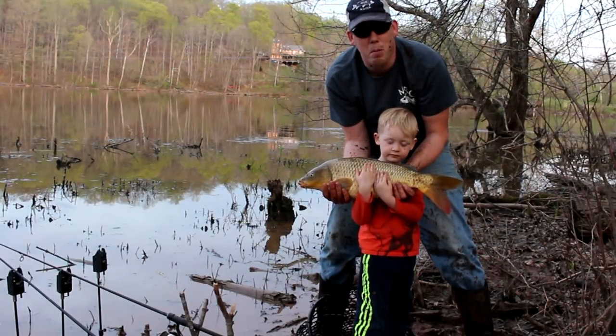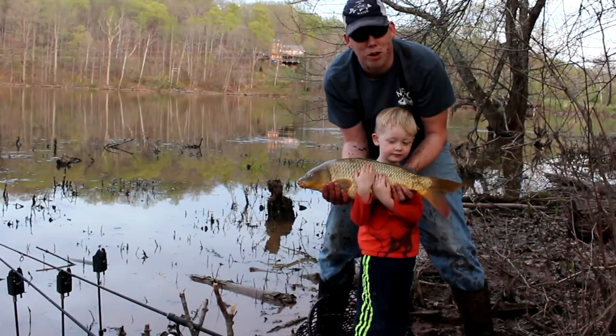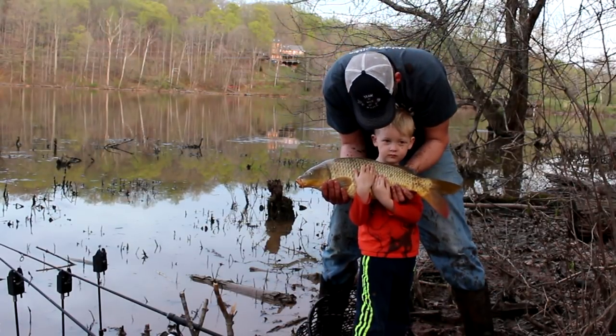Hey, Luke here with catsandcarp.com, and me and my boy Tommy here. We're bank fishing for carp and catfish and having a good time, aren't we buddy? Yeah!